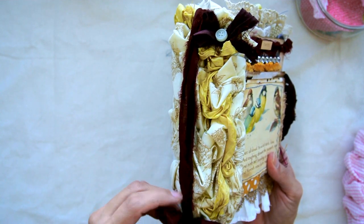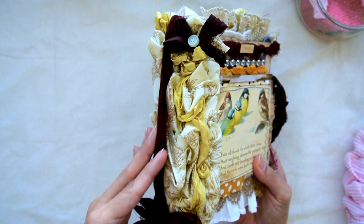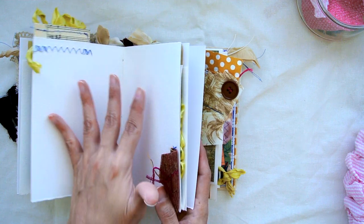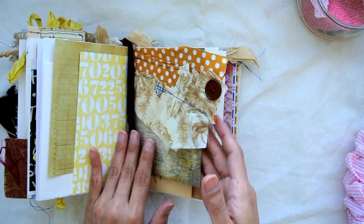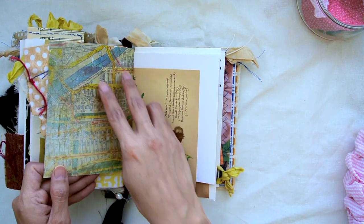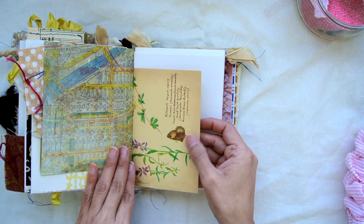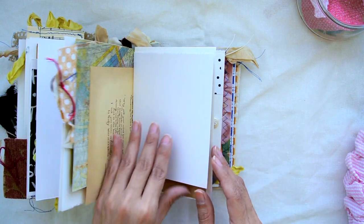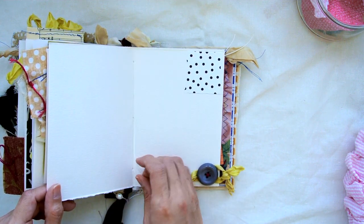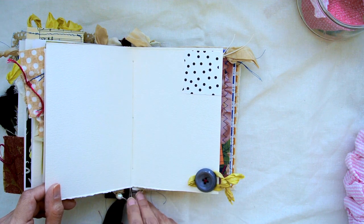Here is the sari silk ribbon where it attaches over. You can actually remove it if you want, leave it on because it's cute, or incorporate it into some of the other pages. Here is a fabric collage with a button and some cardstock from Tim Holtz, here is a book page from the Edith Holden book, mixed media paper, and tea-stained paper.